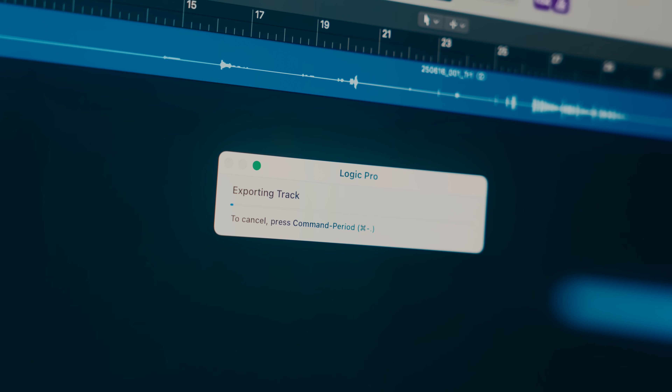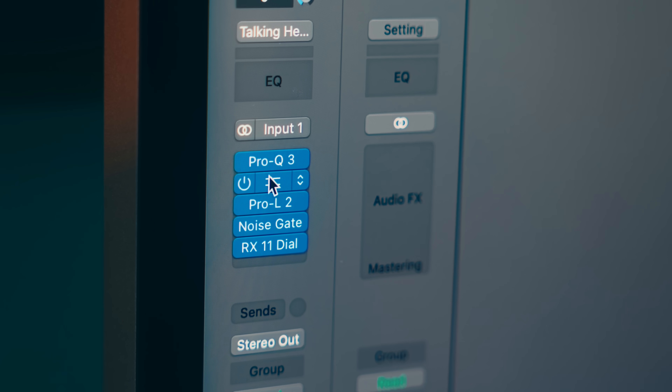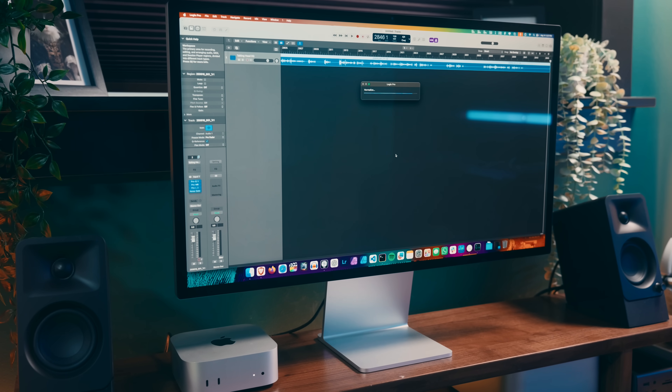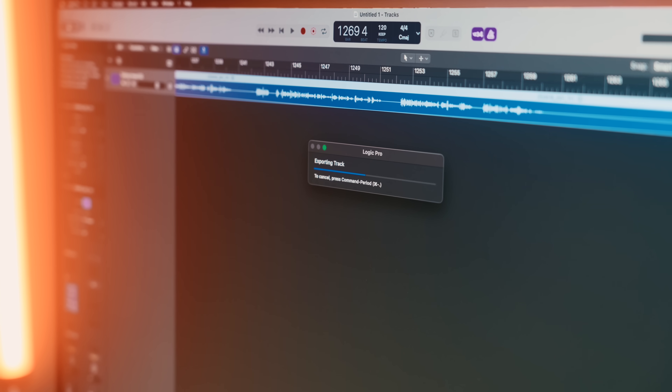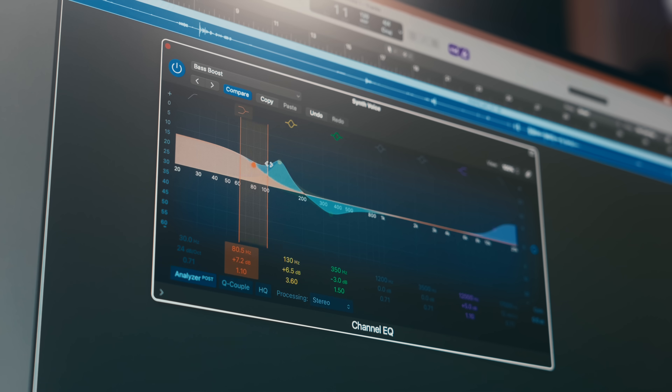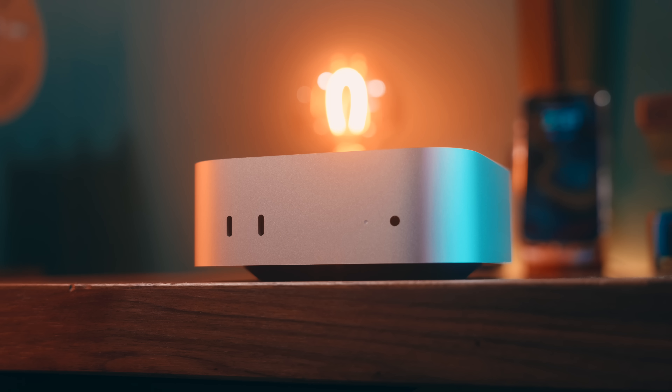Similarly, when I process audio for these videos, I've got somewhat of a complex set of adjustments that process a lot quicker on the M4 Pro, which will save me some time and is quite noticeable. It still runs fine on the regular M4, but you are sacrificing some time there. I would say that unless you're planning on doing very resource-intensive work with content creation, or maybe you're in a professional setting, the M4 is probably all you need.